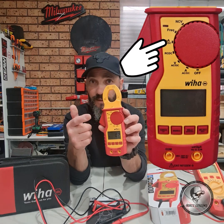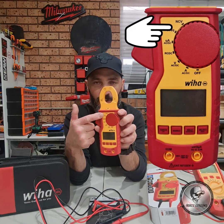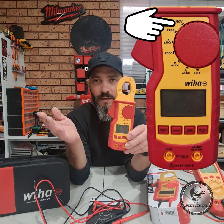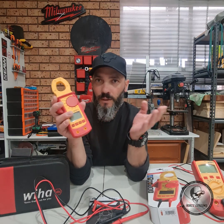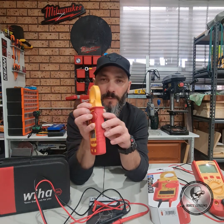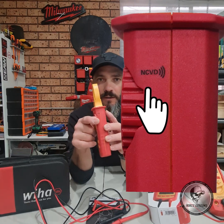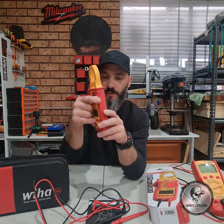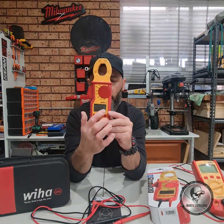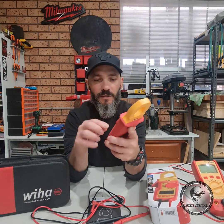Then there's micro amperage AC and DC, frequency testing, and the last position at the top is non-contact voltage testing. This can be used like a volt stick, but as you all know volt sticks aren't 100%, so take caution. The non-contact voltage is measured on this side here — it's marked on the body. You just pop it against the cable you want to check and you'll get four bars on the screen indicating whether there is or isn't voltage.